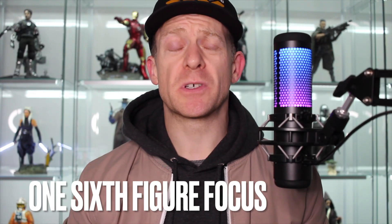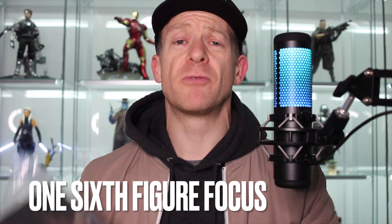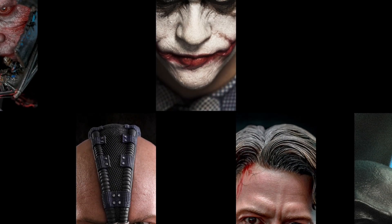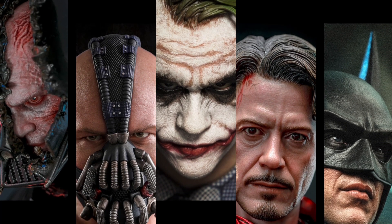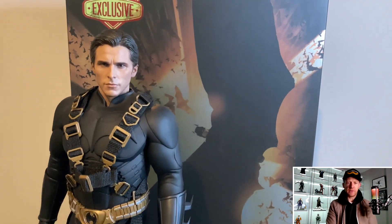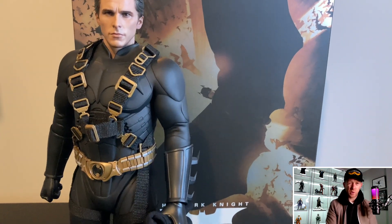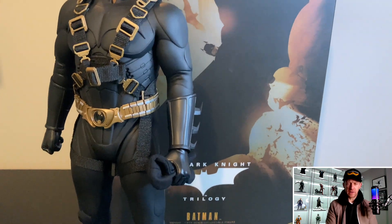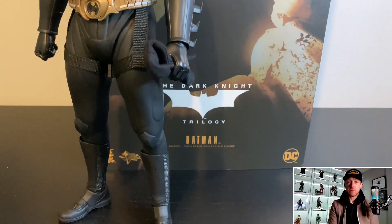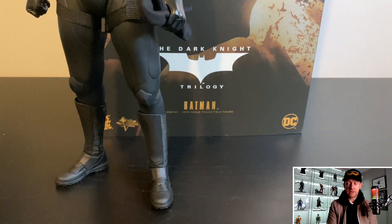Hi everyone and welcome to One Six Figure Focus. In this video I'm going to unbox and review this hideous piece of f**k. This is the Hot Toys MMS 595 Batman Begins 2.0 — and I use '2.0' very loosely — from Batman Begins, one of the best comic book movies out there, one of the best Batman movies out there in my opinion.